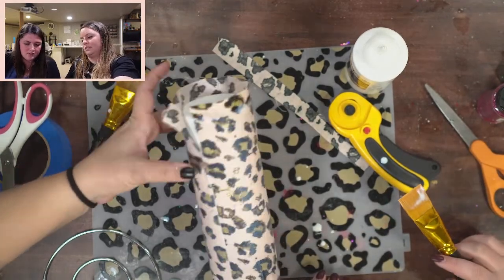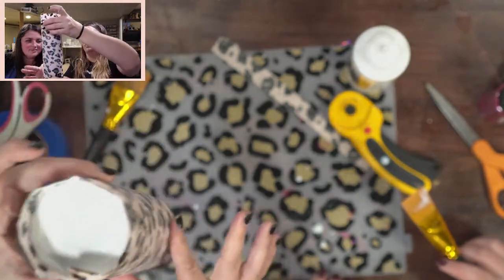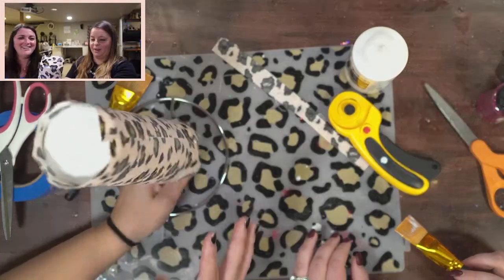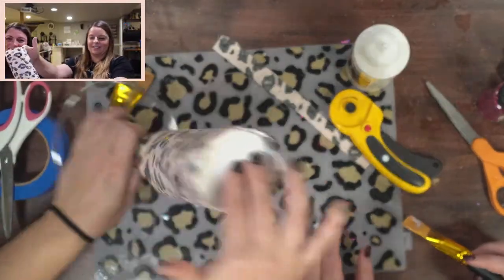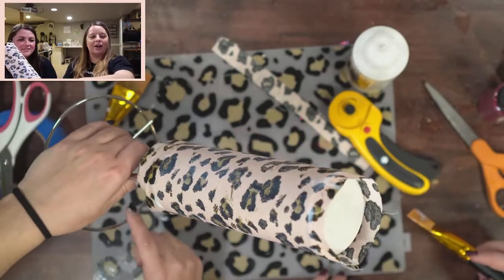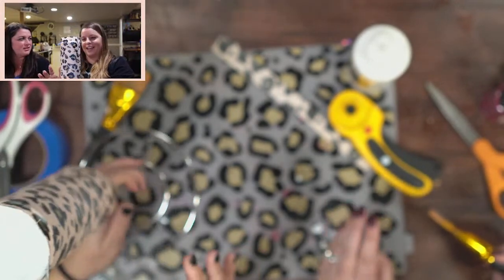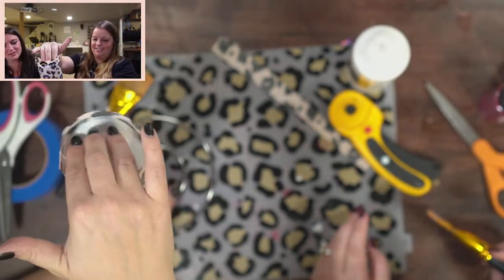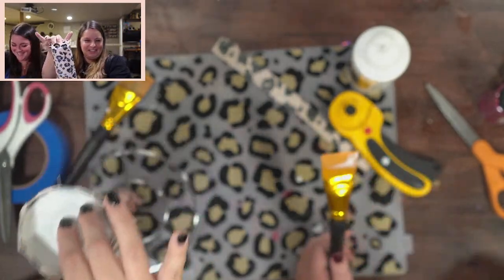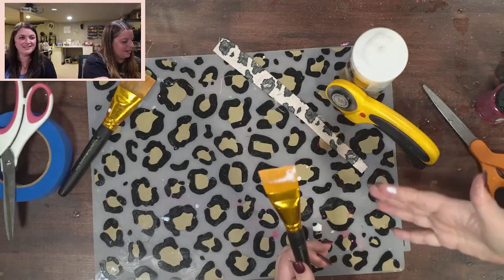Kim's tumbler is on the paper towel holder from the Dollar Tree — that's my cup turner! Yay Kim — everybody say yay to Kim. It's very sticky — glitter glue gets everywhere, wipe your fingers.